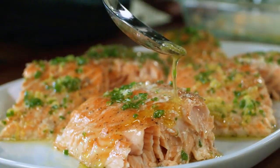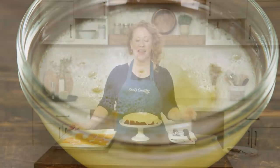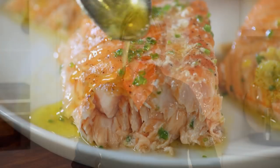Today on Cook's Country, I'm making the easiest slow-roasted salmon. Tony explores indigenous fishing traditions. Jack has everything you need to know about leavening agents. And Ashley is making a fun and festive clementine cake. That's all right here on Cook's Country.